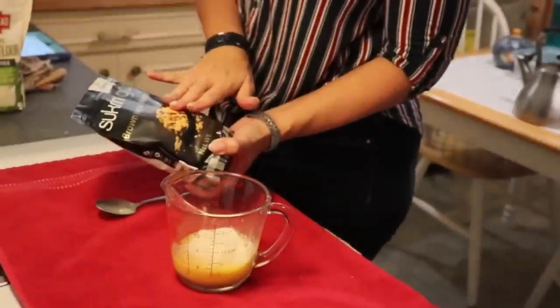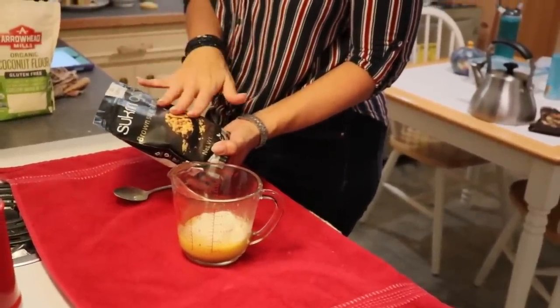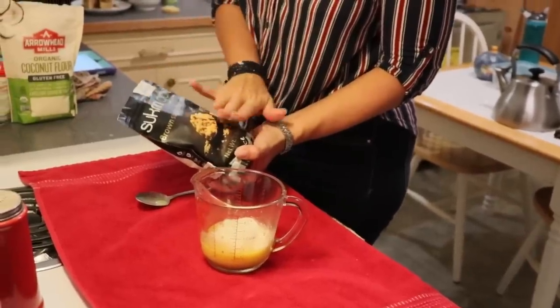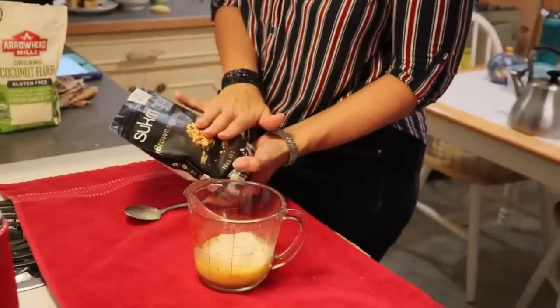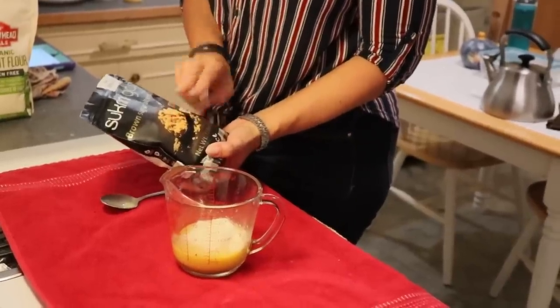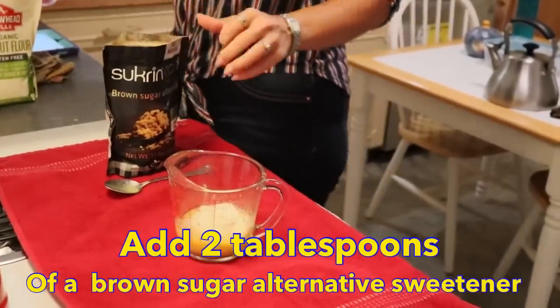Swerve makes a brown sugar version — if you don't have this you could use another sugar alternative, but I really do feel like this makes a difference in the flavor. I want two tablespoons of this sweetener as well.